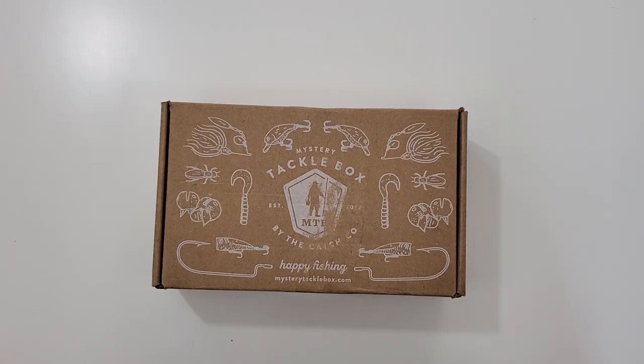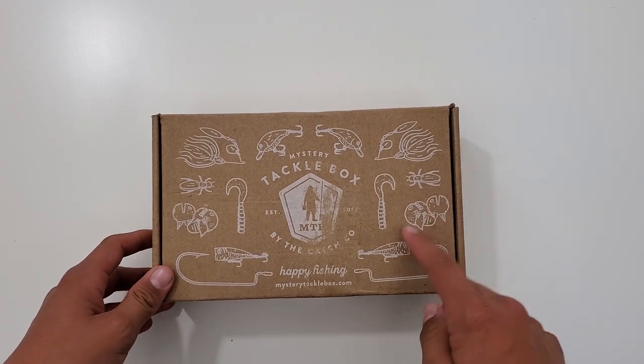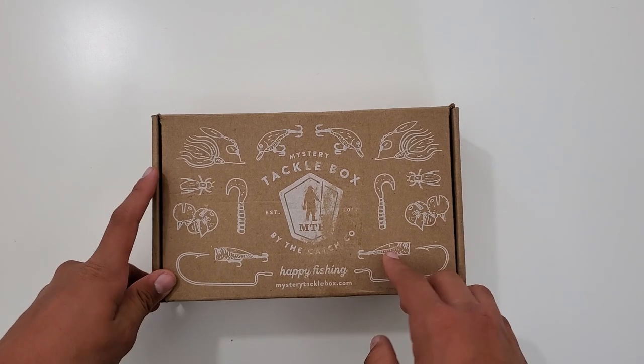Hey guys, Wander Outdoors here. Today we're looking at another Mystery Tackle Box. This is the regular edition this time. Past couple videos I've been getting the pro, but we decided to go back down to the regular to see what it's like.